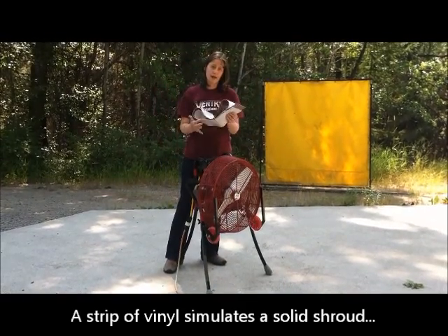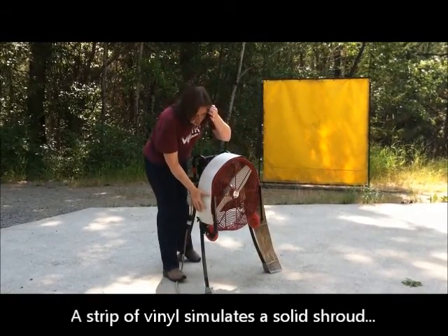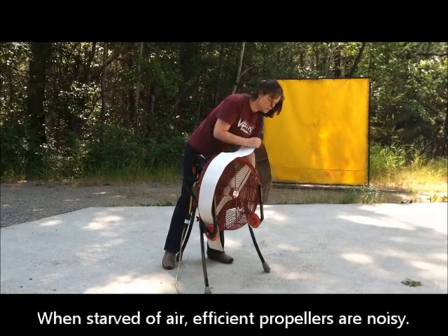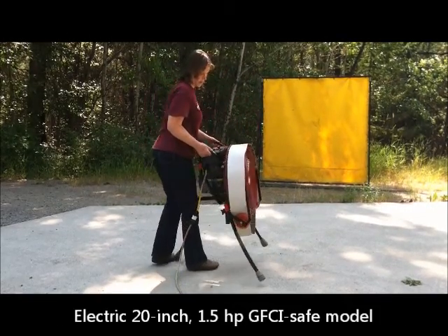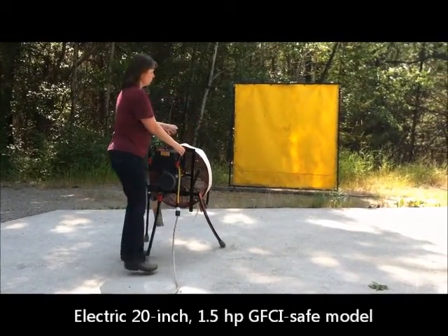So I'm going to take a piece of vinyl and cover the guard with it to simulate a solid shroud, and show you what happens when you take a very efficient propeller and you starve it of air by blocking the air from the sides. This is our 20-inch electric GFCI 1.5 horsepower fan and I'm going to aim it at this curtain back here.